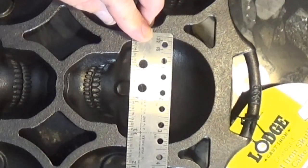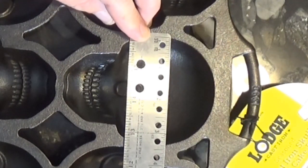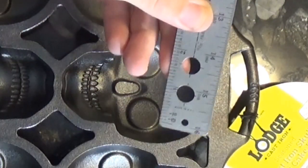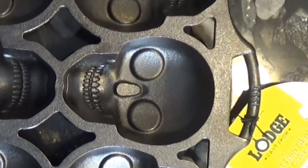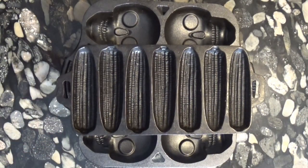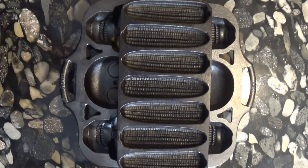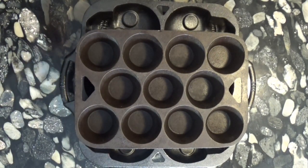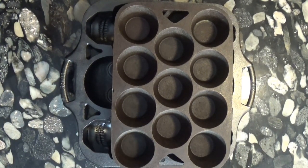At its widest point it is about three and three-eighths inches across, and it's also about one and a quarter inches deep. So yes, these are some pretty big molds. Here we compare the Lodge pan to a Birmingham Stove and Range cornstick pan, and as you can see there's really no comparison. And this is a comparison with a cast iron popover pan, also from BSR. So yes, you can make some pretty big cakes in this skull pan.